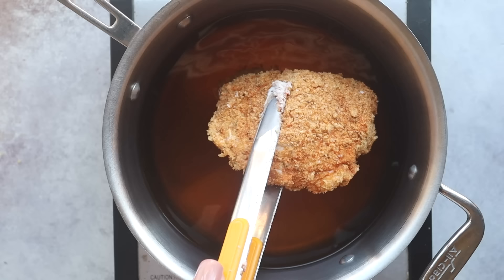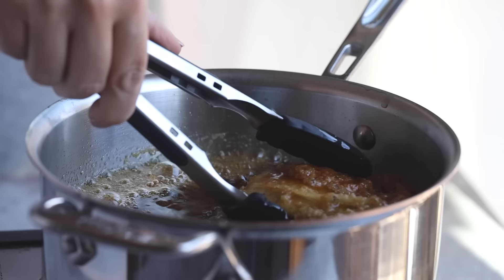Then add in your chicken — this is going to take around 15 minutes to fry. You want to turn it occasionally so it doesn't get brown on one side over the other, and you want to cook it until the internal temperature of your chicken is 165 degrees. That's when it's safe to eat.